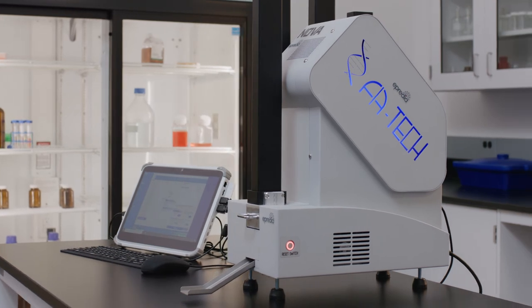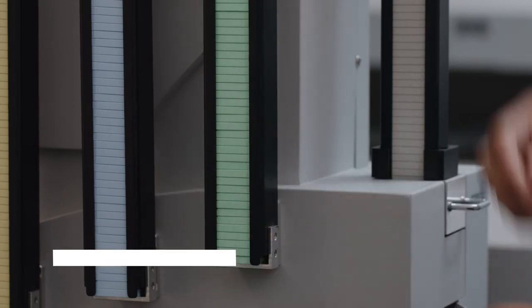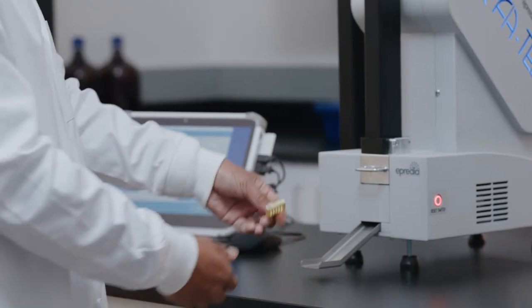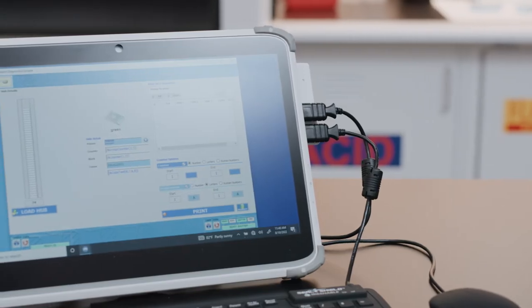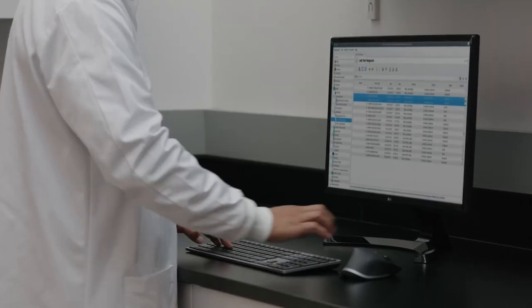The system offers quieter operation and a small footprint, so you can use it in areas where you need on-demand printing. Integrate the Nova printer with your LIS or LIMS for a truly seamless experience.